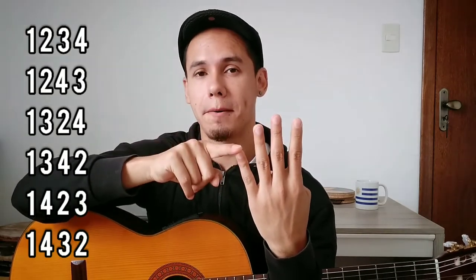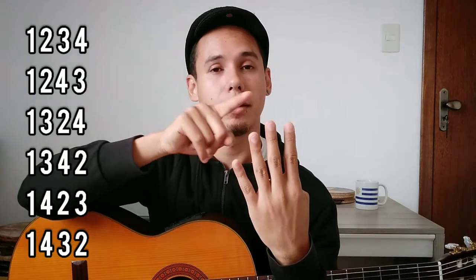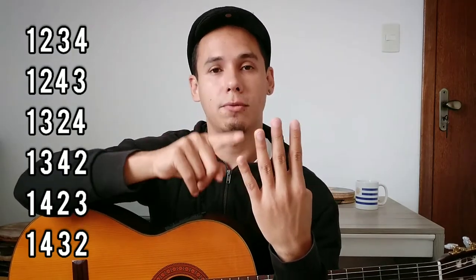The six possibilities starting with the first finger are: 1-2-3-4, 1-2-4-3, 1-3-2-4, 1-3-4-2, 1-4-2-3, and 1-4-3-2.